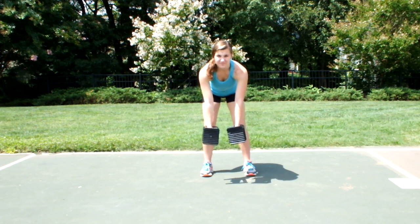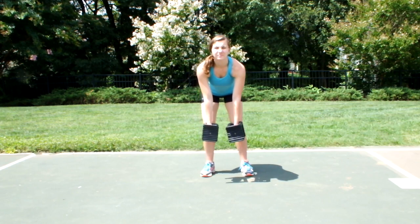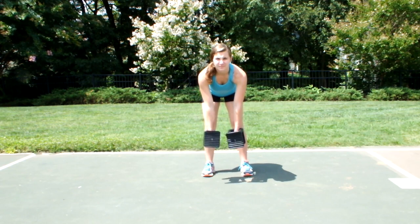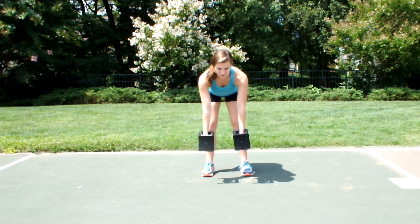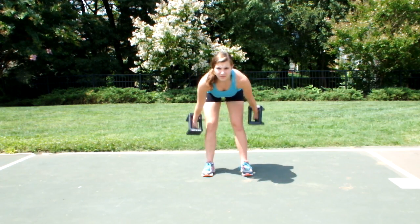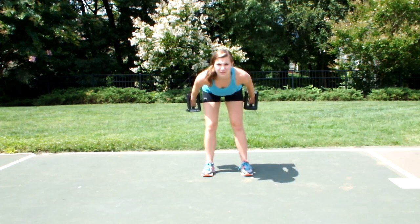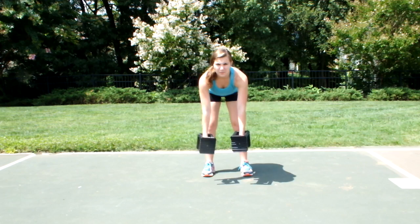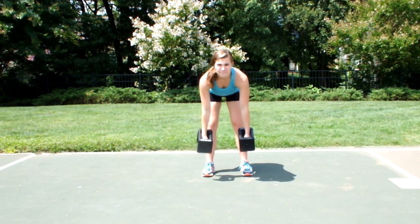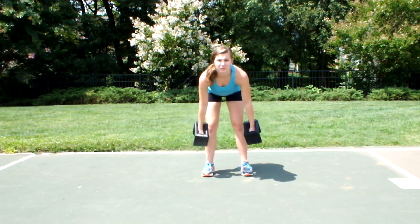You're going to allow those hands to hang down, and you're simply going to keep your hands and arms fully extended and kick them straight back behind you as high as you can in a controlled fashion. That's the key point of this exercise — make sure it's controlled. Then allow them to fall back down in a controlled manner, hang it loose, and repeat.